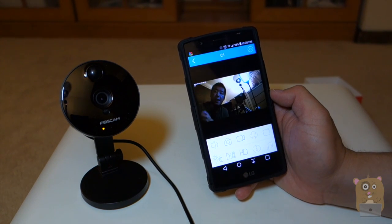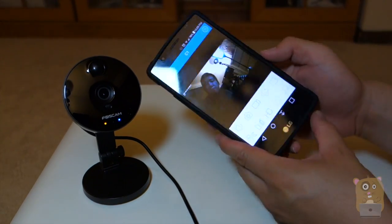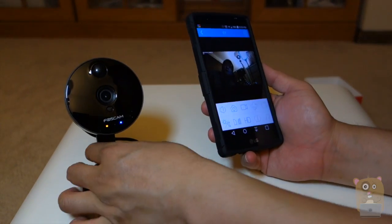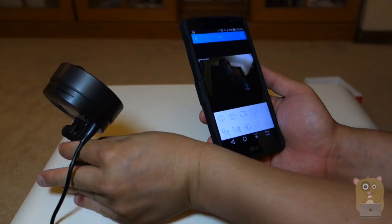Now it's connecting. It's connected. Here's the landscape view. I'm going to point this camera in the other direction for now.